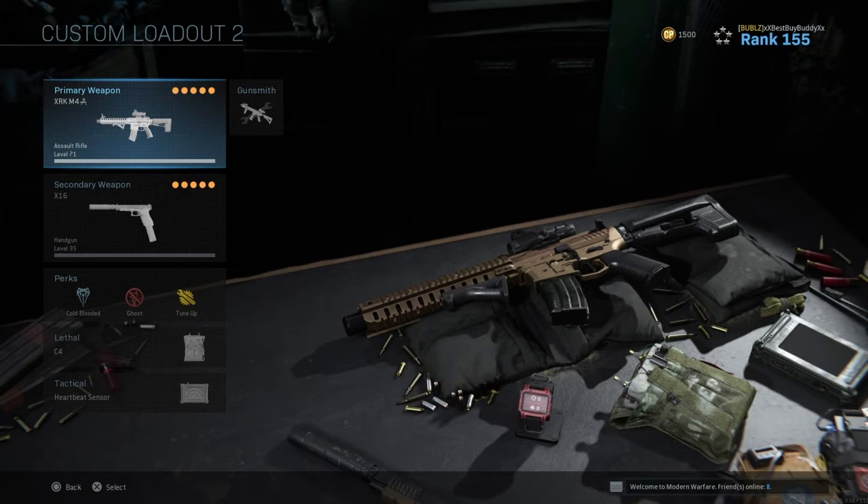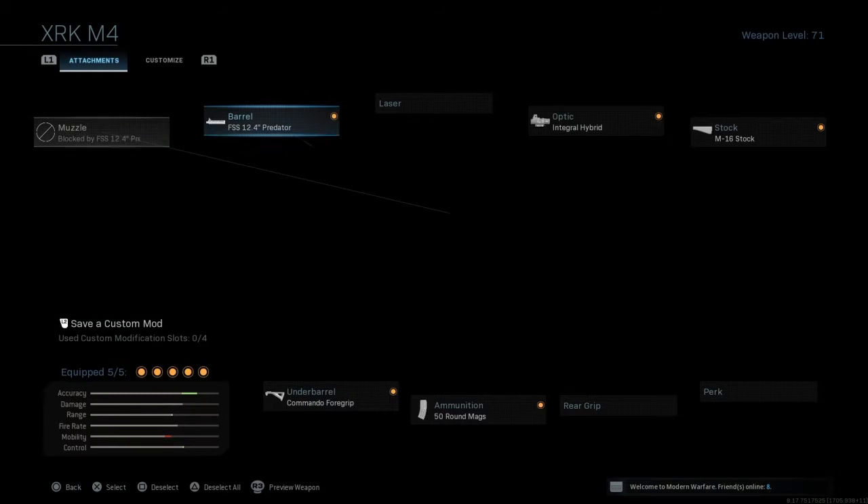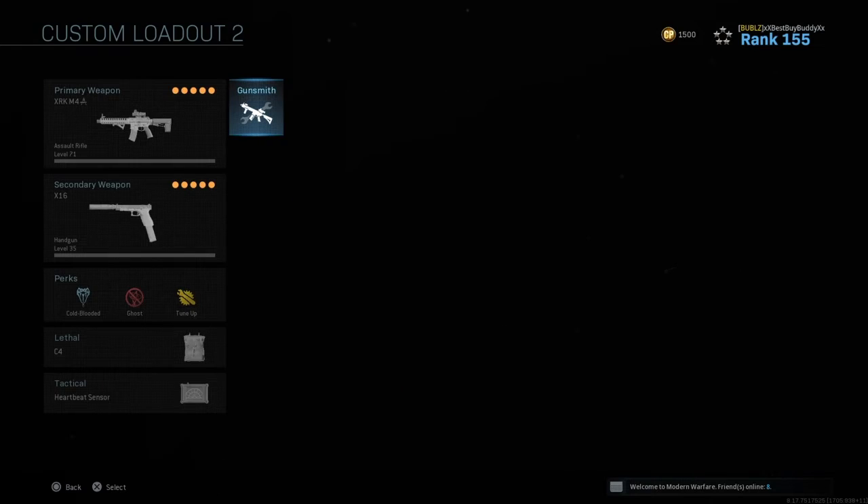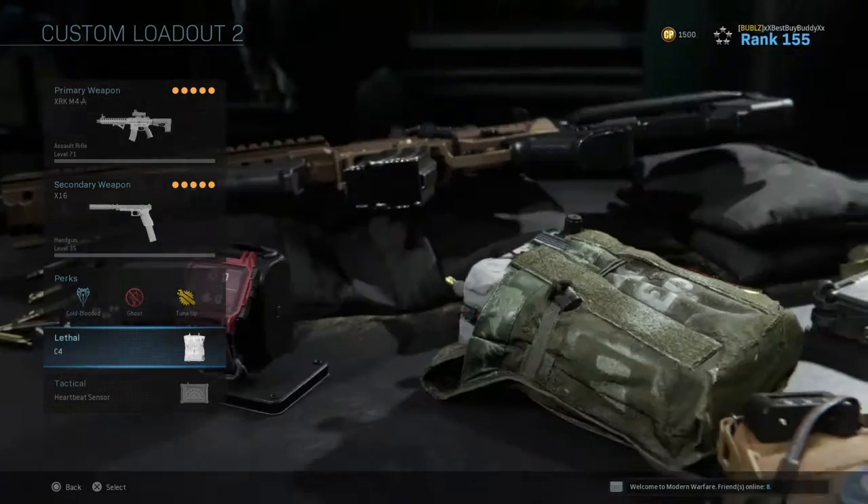I always go between the XRK M4, which I have modified a little bit. I left the Integral M16 Predator Barrel on there. It came with a laser, and all I did was take the laser off and put the 50-round mag on there — because this thing just shreds people. It's extremely accurate.